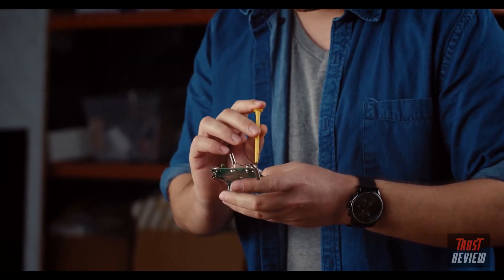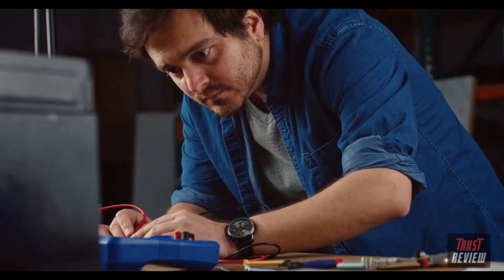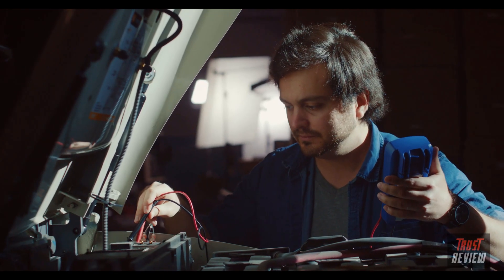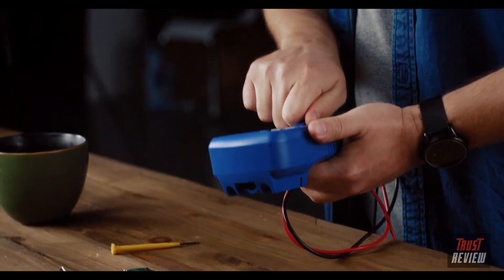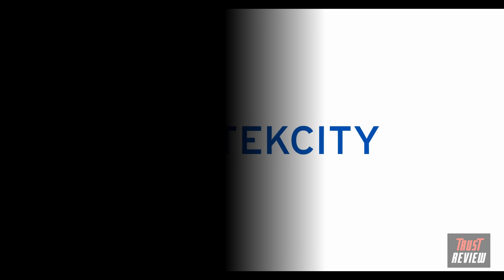These are just a few of the digital multimeter's many easy uses. E-Tech City's MSRA-1000 is the ultimate tool to test, fix, and solve any electrical problem that comes your way. E-Tech City — building on better living.